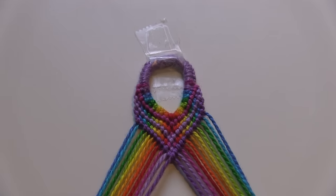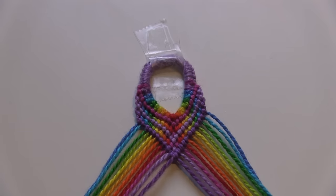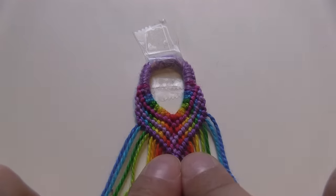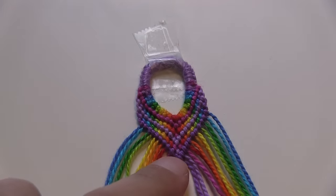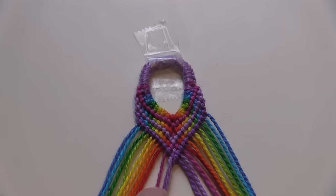I've done a few rows and the pattern has started to normalize, so it's going to be much easier to see what I'm actually doing. This bracelet consists of repeating two rows — two steps. The first one I've already shown you is just the regular V-shaped row where you take the outermost string and bring it to the center by doing forward knots on the left side and backward knots on the right side. Now I'm going to show you the second step.